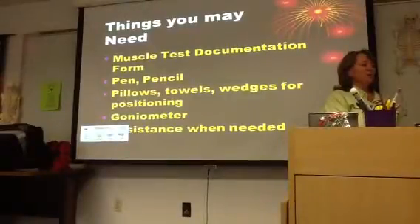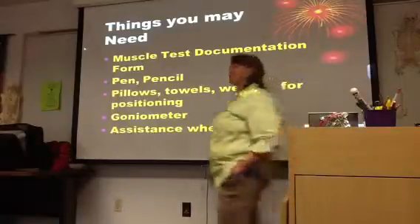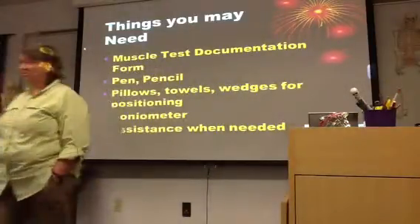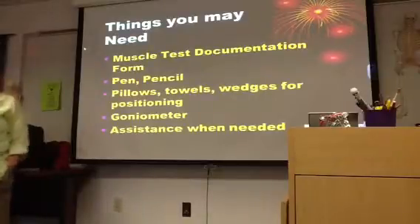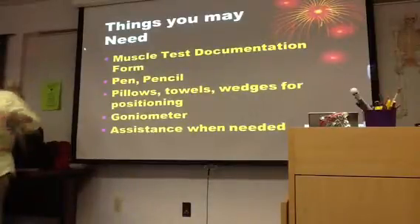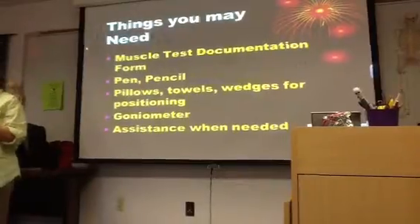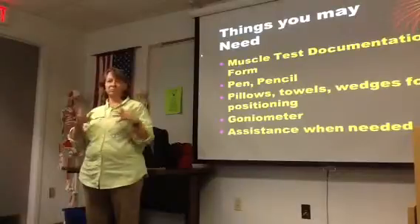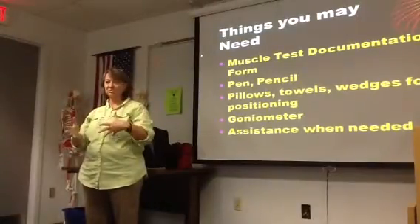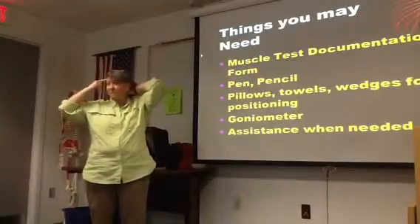Things that you might need for your manual muscle testing: you're going to want to have some sort of a form — whether it's a piece of paper that you write on or a form that your facility uses — somewhere you're going to write down the results. So don't plan on trying to remember this stuff.